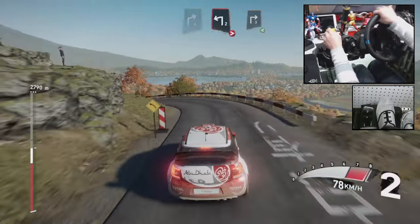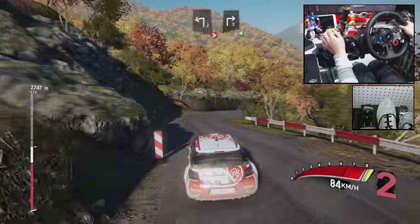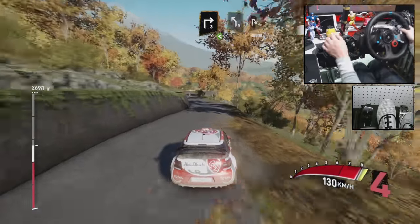Into right 3, open. Left 5, into break, hairpin right, 50.